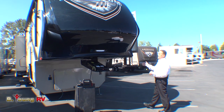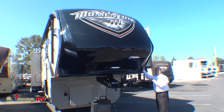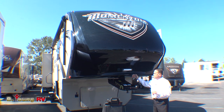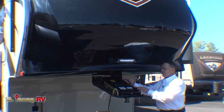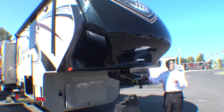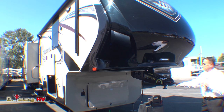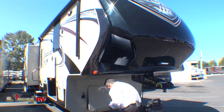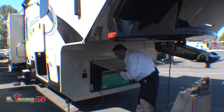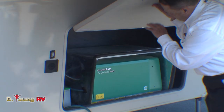We start off with a painted one-piece fiberglass front cap. We have LED docking lights here and the Rotoflex Trail Air hitch. This is the 355TH toy hauler — we have a couple of these in stock right at the present time, they've just landed. Look underneath: this is on a 12-inch rail system, Z-frame, and the generator sits lower in here.